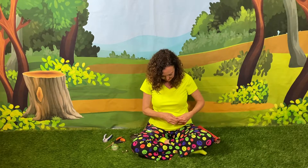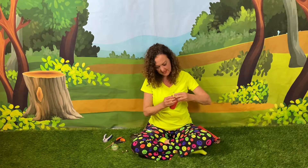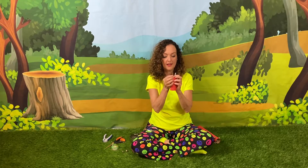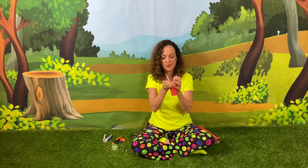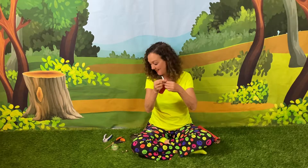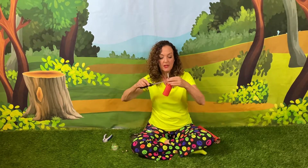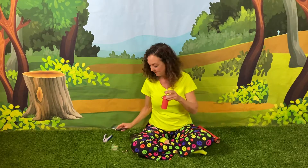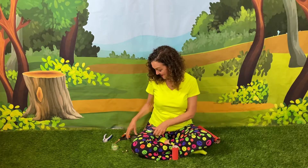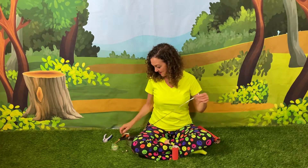Tie it in the middle and then make a double knot — tie it twice so that it won't come undone. We can tighten it or loosen it at that point too. And then we're going to just clip it a little bit. Then we're gonna do exactly the same thing for the other ones.